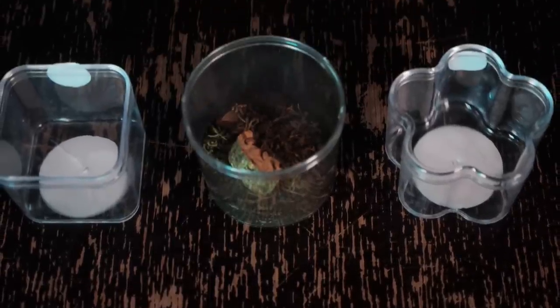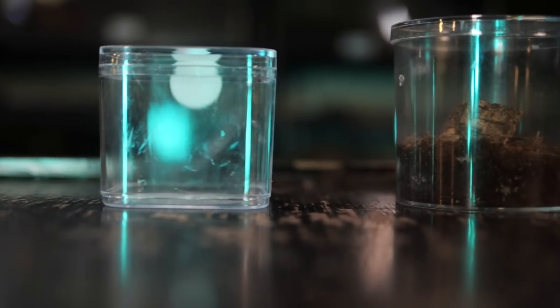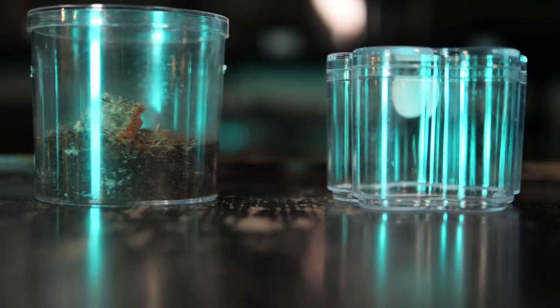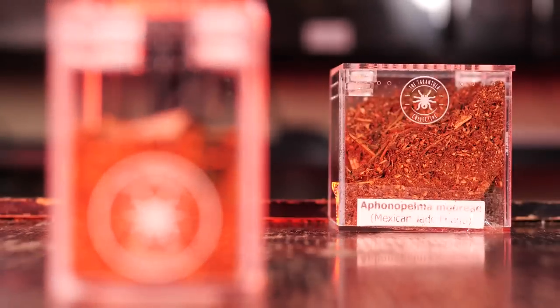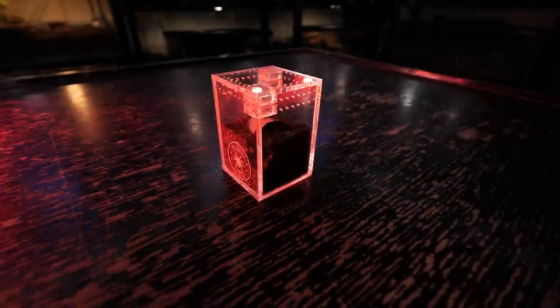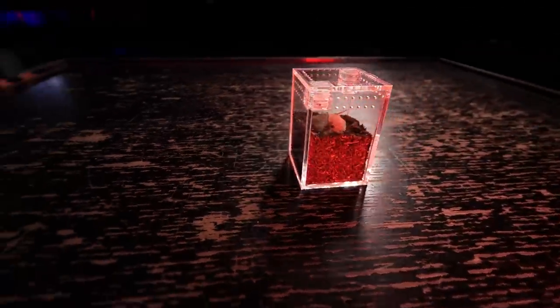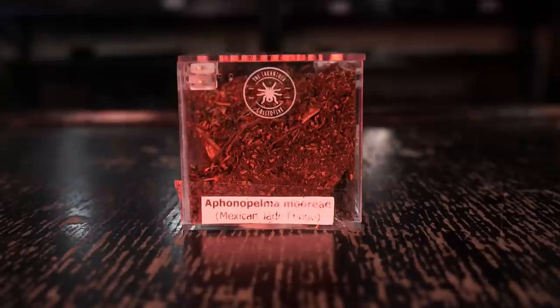Something else I find at a lot of craft stores, usually up by the register in the bins of stuff between one and five bucks, are these little acrylic boxes. Sometimes they're in the shape of hearts or flowers, sometimes round or square. They're fairly cheap, and if you don't mind the weird designs, they can make great houses for your tarantulas. And if you want top of the line, something premium quality, I'm a big fan of these Tarantula Crib enclosures. They've got great ventilation, they're very clear, and the lids lock using magnets. If you only have a few spiderlings in your collection and really wanna show them off, I highly suggest checking out one of these Tarantula Crib spiderling enclosures.